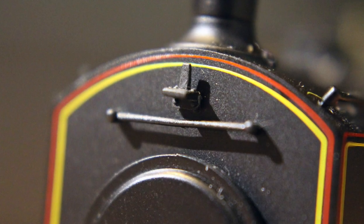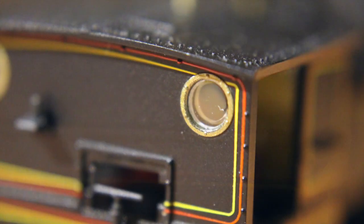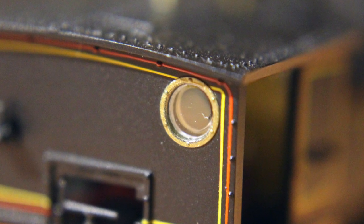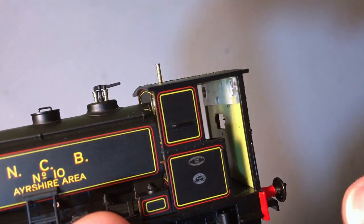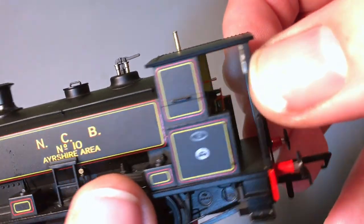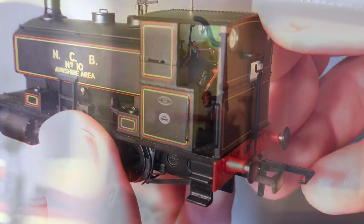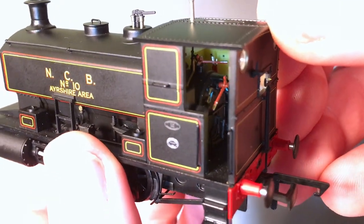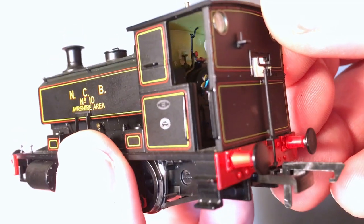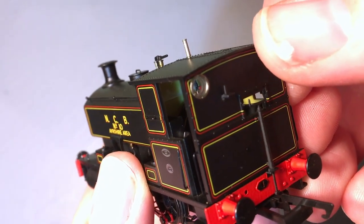Everything else about that funnel is captured absolutely perfectly. You can see on the front the handrails are all metal — really quite robust. The cab windows are flush glazed on the outside, but on the inside we get a bar of glazing which is very obvious on the back of the cab. It's a bit of a shame because when you look in there you can see just how much detail is on the back of the boiler — separately finished and separately applied bits of detail — it's actually really exquisite in there.